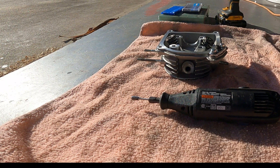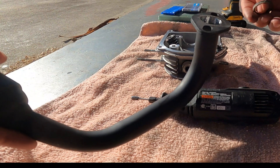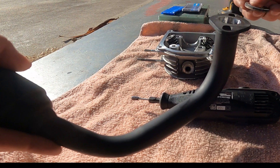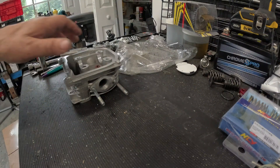In this episode of 'Can a Dumbass Do This,' I'm not going to show you how to port — there are YouTube videos on that. What I'm curious about is: can just a regular old guy watch these videos, port his head, and be successful — or destroy it?